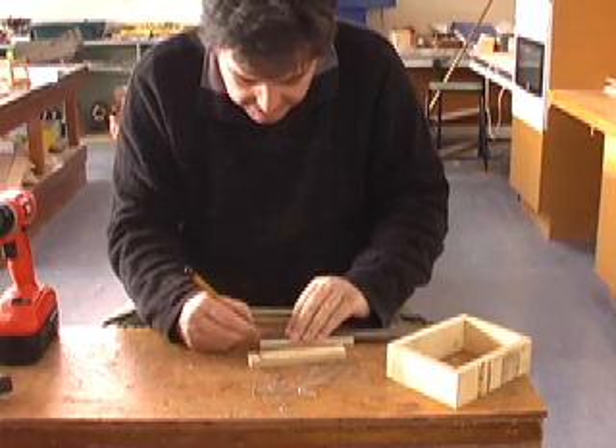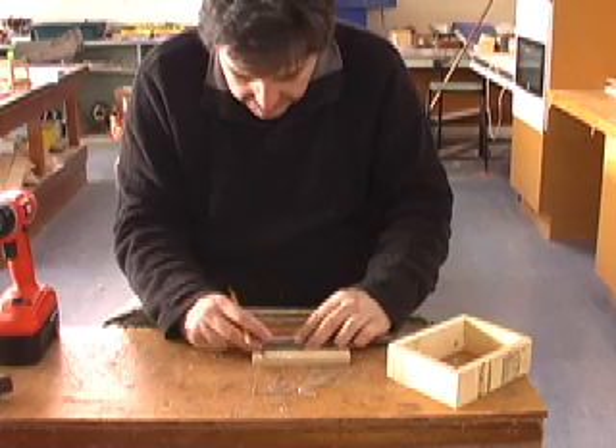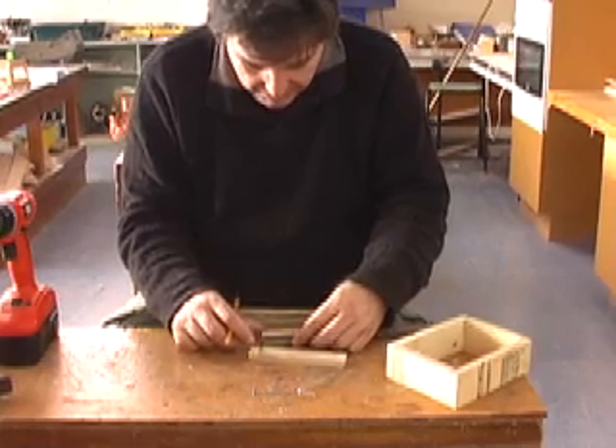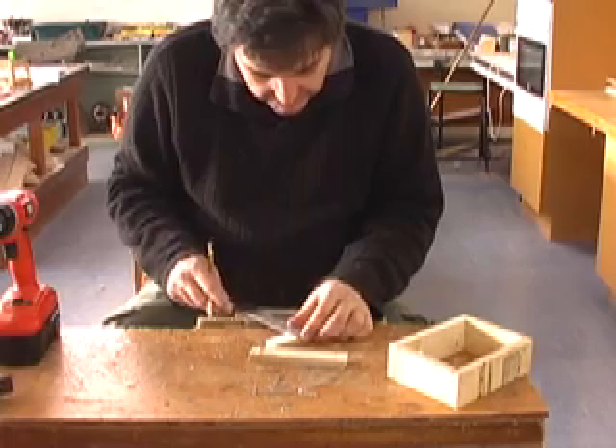We need to be fairly accurate with these, because we're going to be doing a big hole in this later on - if it's too high it'll hit the big drill and things get very exciting. And 40 up again, and 12 in again.